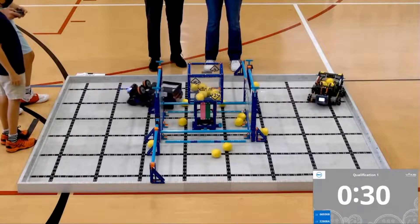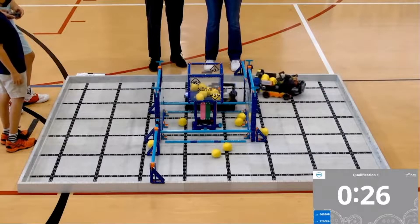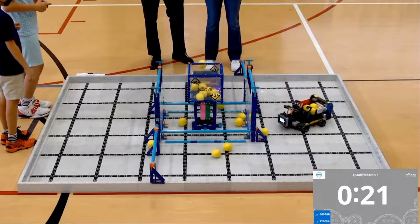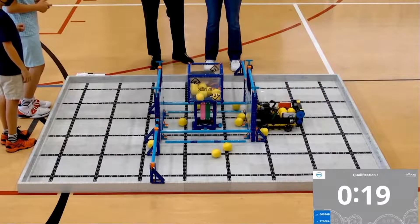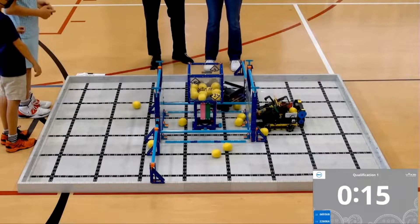Great job — we're already seeing some high-scoring goals, plenty of balls going in. With about 30 seconds left in the teamwork challenge, both teams have to work together in order for the scores to all count. Both teams' drivers must be switching in order to work together and score all the points.